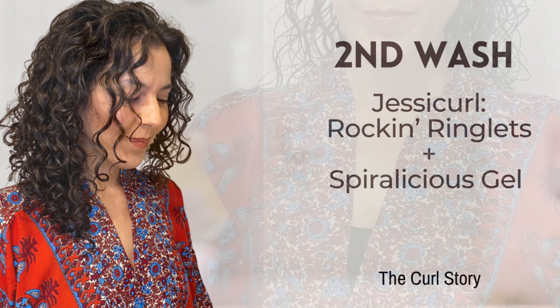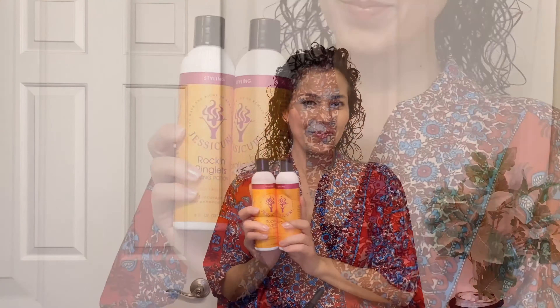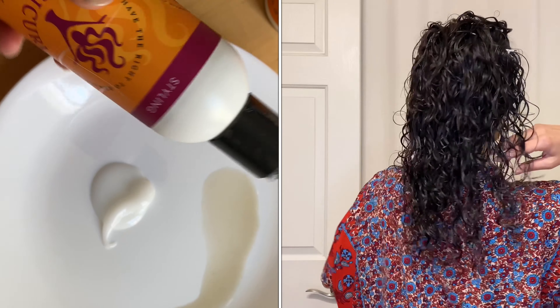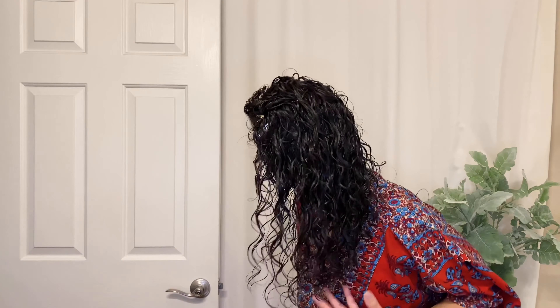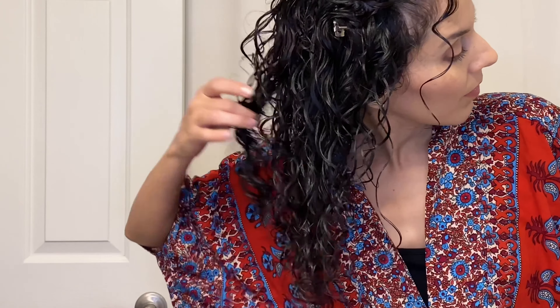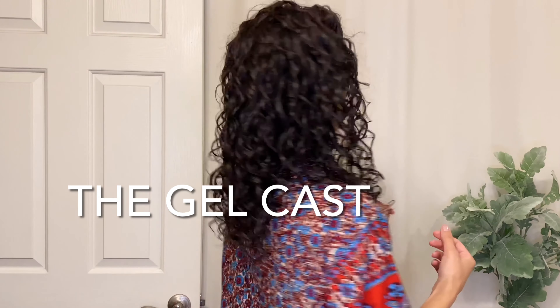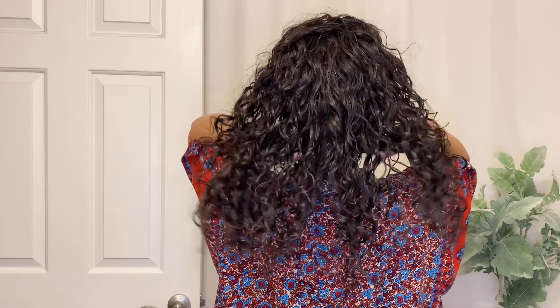For my second wash day attempt, I'm still using the Rocking Ringlets for curl enhancement, but I'm adding the Spiralicious gel on top, which is a much stronger hold gel. I can already tell I'm going to have a great gel cast with this Spiralicious gel. I applied the product the same way as the previous wash day — I just raked it in, gently scrunched, and made sure it was evenly distributed all throughout my hair. You can feel and see how crunchy it is. I did a dry plop for just 15 minutes and then clipped up my roots and air dried the rest of the way.